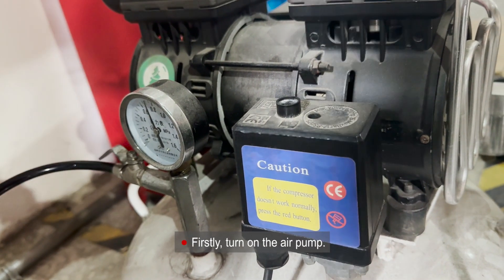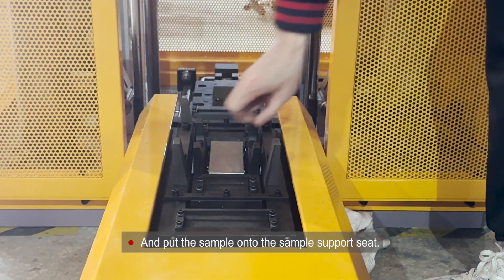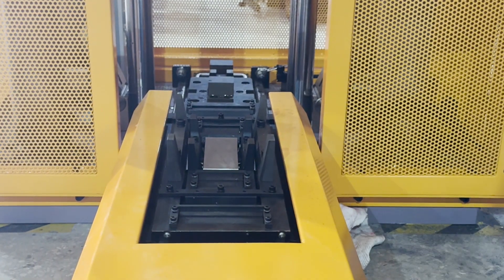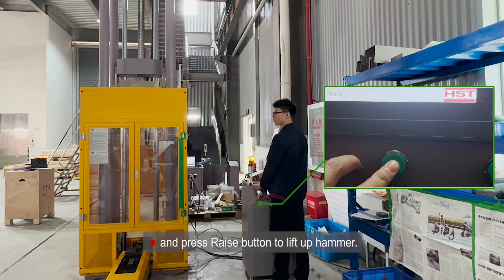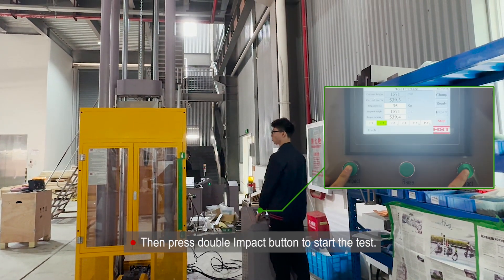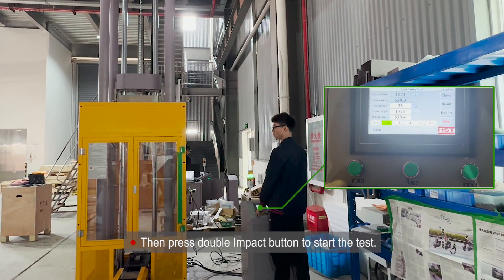Firstly, turn on the air pump and put the sample onto the sample support seat. Click the Test button, choose the corresponding sample size, and press the Rise button to lift up the hammer. Then press the Double Impact button to start the test.